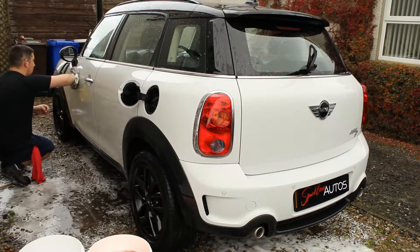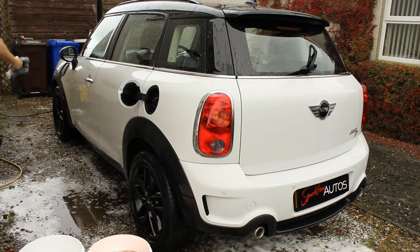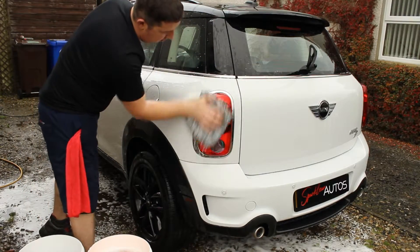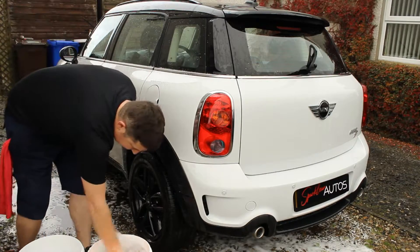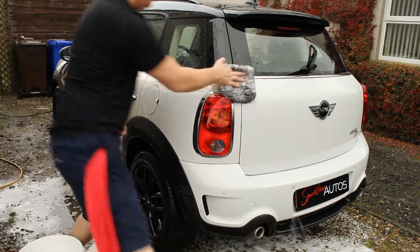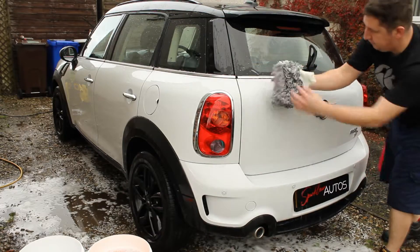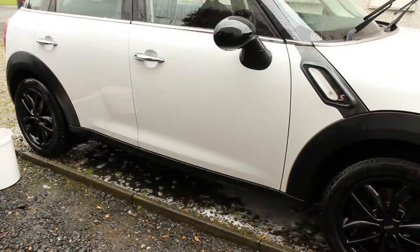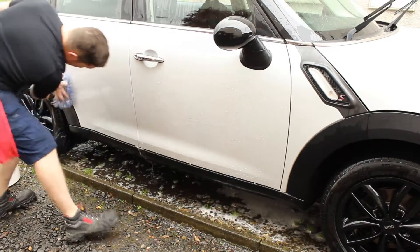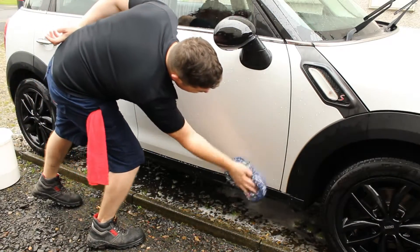On the subject of mitts, I'm only using one to do the top two thirds of the door. I use a different pad for the bottom half of the door and the front and rear bumpers. The reason for this is the vast majority of the dirt sits in the lower third of your vehicle, so you don't want to use the same pad to wash the top. Always leave the lower third to the end.